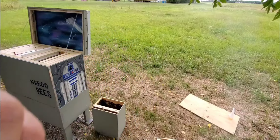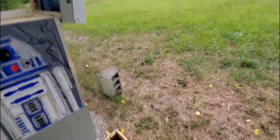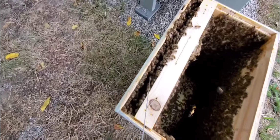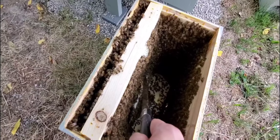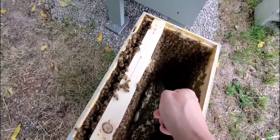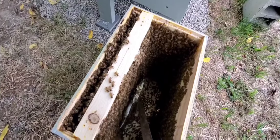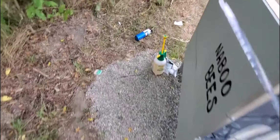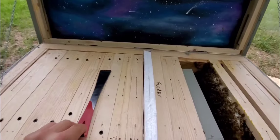Over on this side they've built up a little extra. This is all built outside of the frame — outside of the plane of it — and I'm assuming it's the same on this side. That's really going to mess with the spacing on the inside of what I had built. If I could get this out, then I should be able to save it on an empty frame.